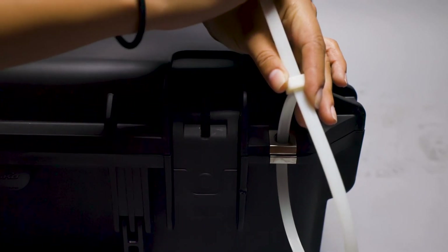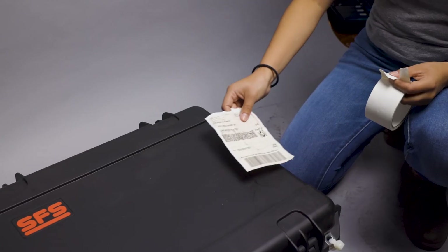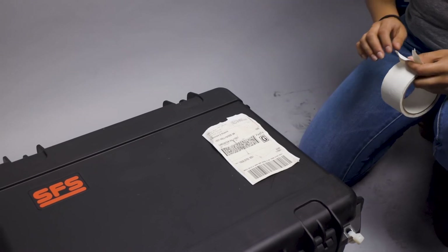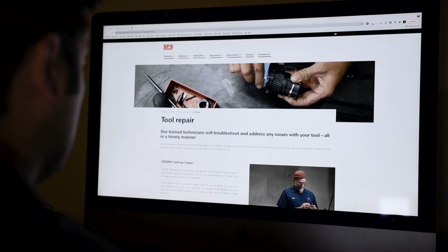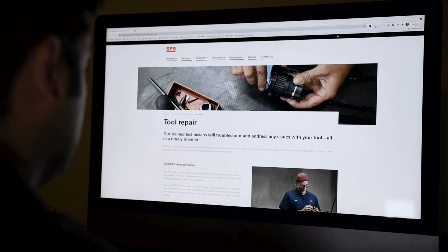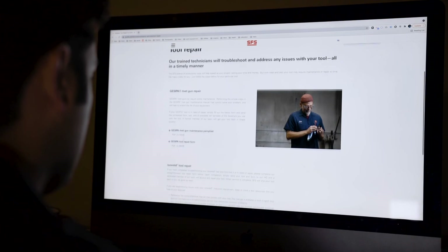Close and latch the case and apply a zip tie through one of the eyelets. Secure your shipping label to the top of the case and drop it at your nearest shipping center. You should expect to receive your repaired generator approximately 7 to 10 days after it is received by SFS. Please provide us with the tracking information for more accurate communication. For general questions, inquiries, or more, please contact your designated SFS Group representative.